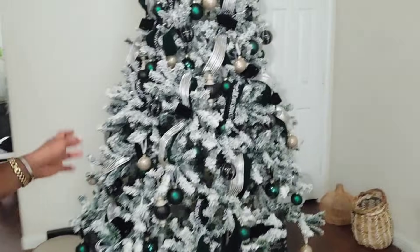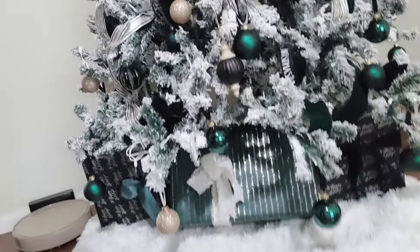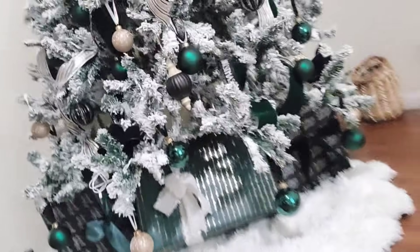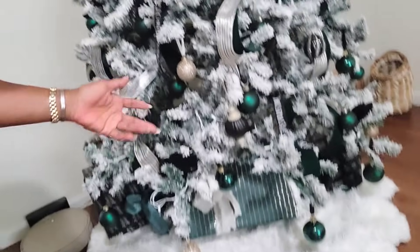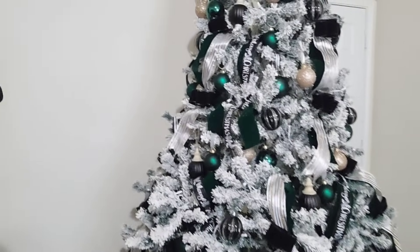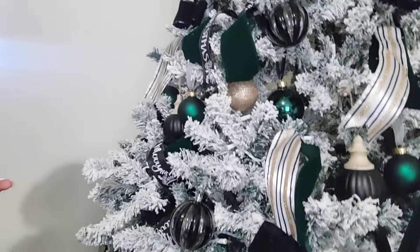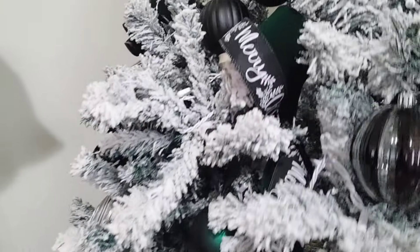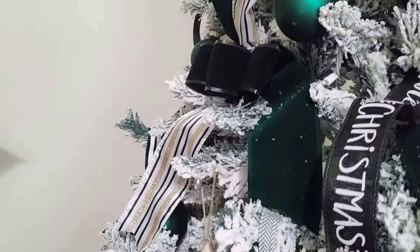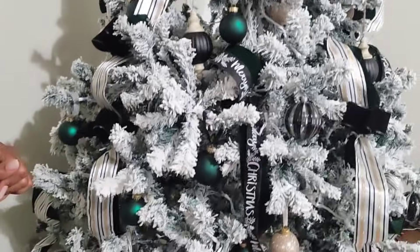Here's where we stopped — this is the tree now. Full with presents underneath. This is what it looks like with all the ornaments, bubbles, beads, and ribbons. I went ahead and added a Merry Christmas ribbon with some black ribbon, just to fill in some of the extra spaces.